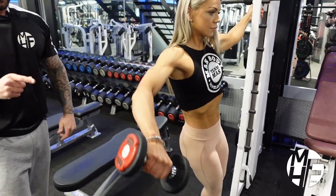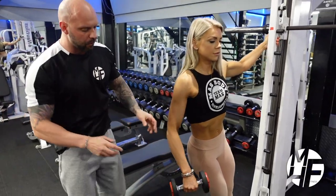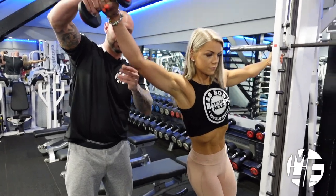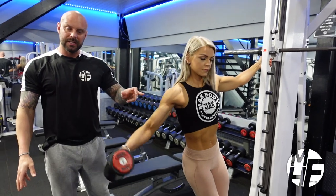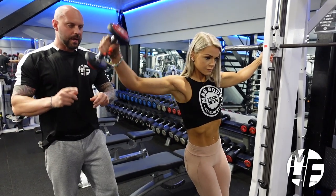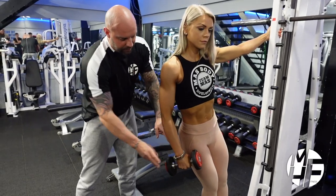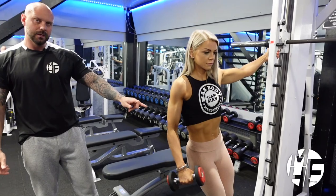Now what a lot of people do when they do this exercise — I'll show you how they do it wrong. What they tend to do is keep the dumbbell like that and lift it, and then the hand ends up going higher than the elbow. Just make these slight adaptations to your workout: keep it facing the legs at the bottom and almost imagine that you're tipping a kettle.